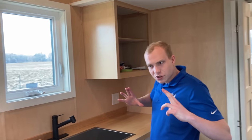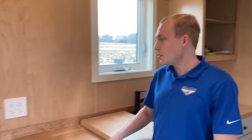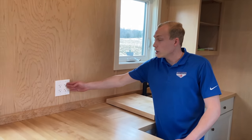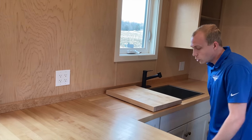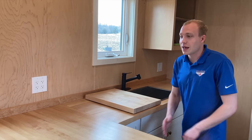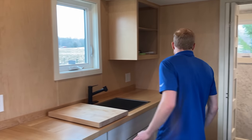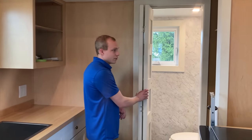Moving on, this is typically where we would have a small convection oven — it comes with the house, it's just being cleaned right now. And typically I'd also have an electric induction burner right here — it plugs in and then you can put it right in the cabinet when you're not using it. That maximizes your counter space so you always have enough, even when you're not cooking.